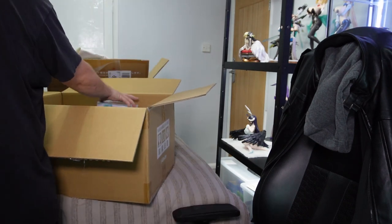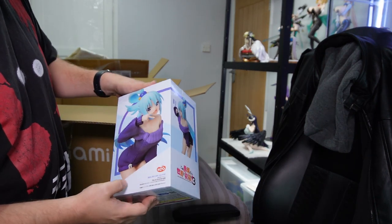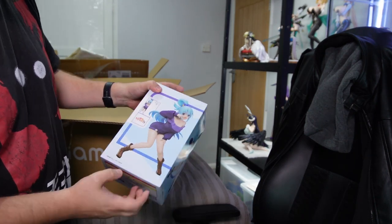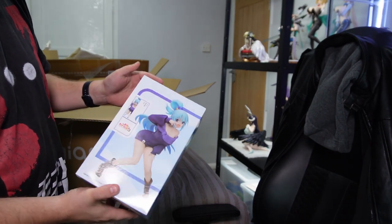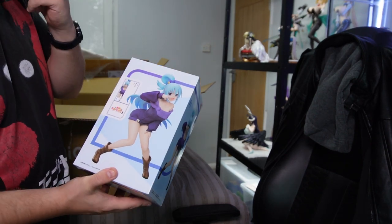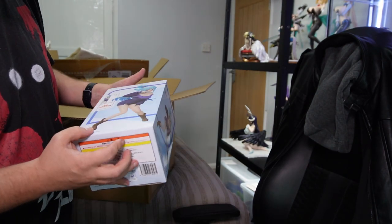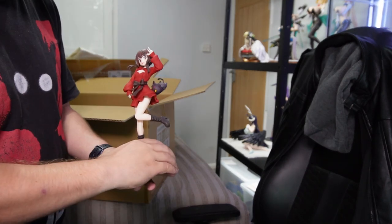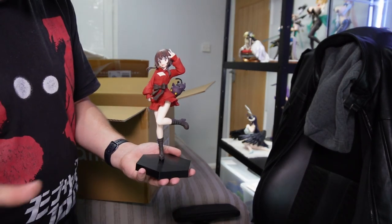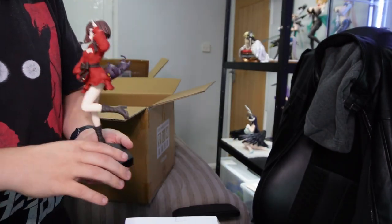So I've got two in here. I've got the Aqua from Konosuba, sculpted by El Coco, which I know has really tanked in the pre-owned market. You can get this for less than a thousand yen or about a thousand yen, compared to the three thousand yen I paid for this one. Which is fine for me because I've got Megumin as well, and I'm quite happy with the price I paid for her, so I'm going to be pretty happy with Aqua too.